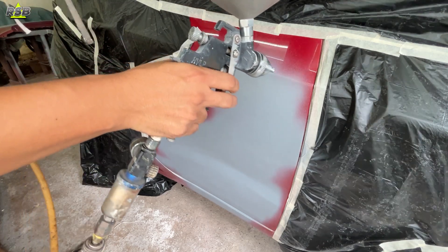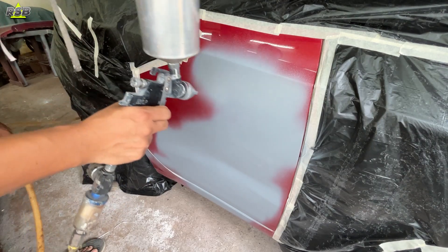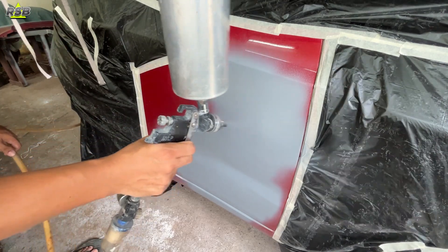I will see you guys in my next video where I will be applying the base coat and clear coat on this door panel. Till then, bye and take care.